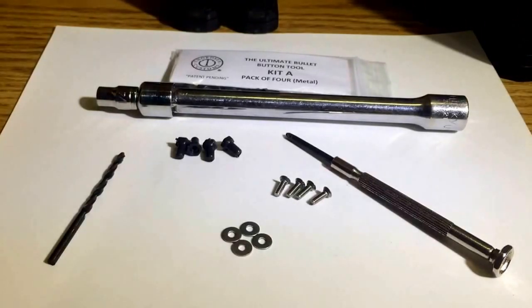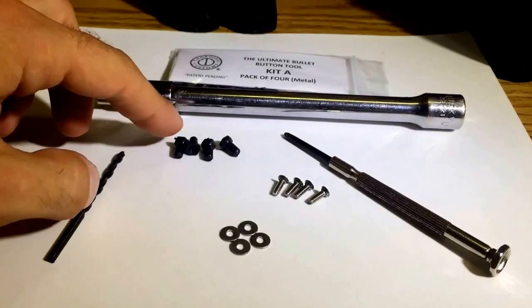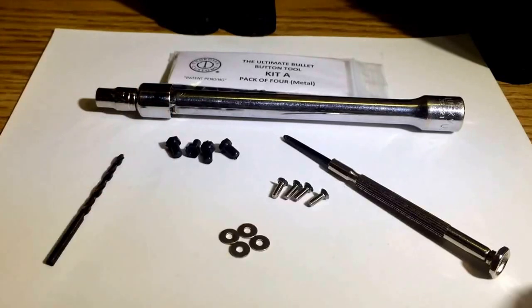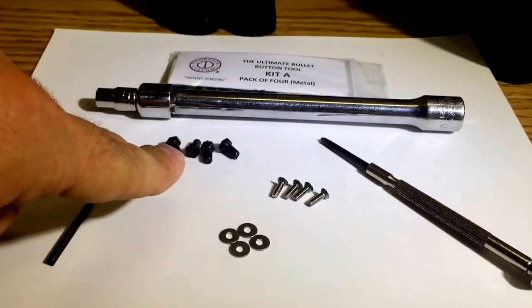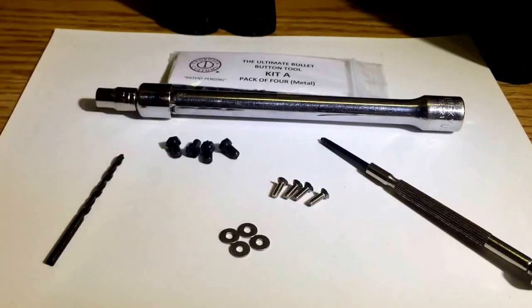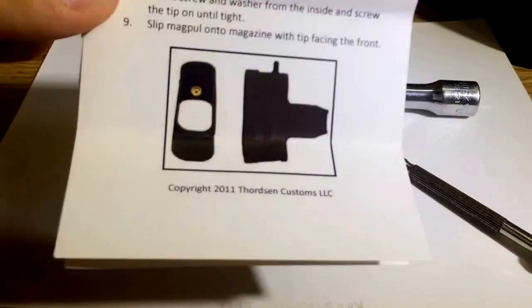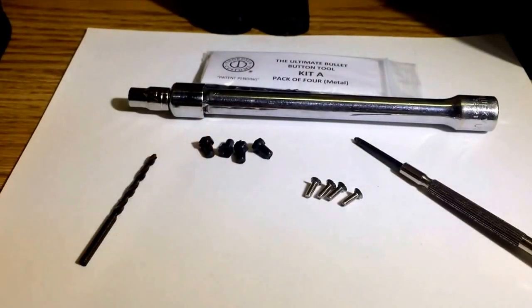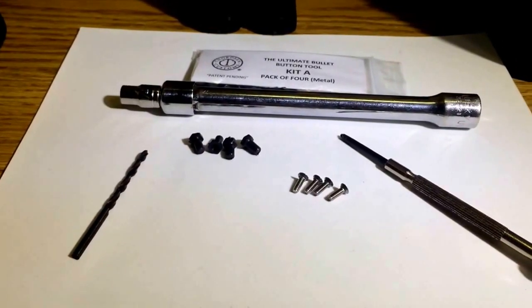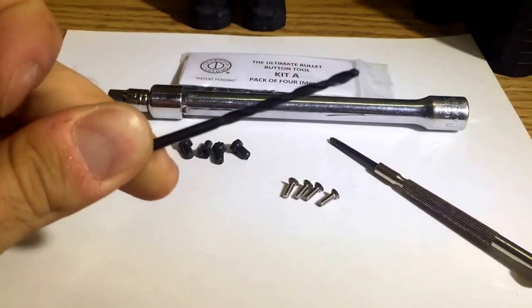The tools you'll need are a 1/8-inch drill bit — I did say 1/16th earlier, it's actually 1/8th, I'm sorry — a 1/4-inch socket just in case, and a little screwdriver. What the kit comes with are 4 plastic bullet buttons, the screws to attach them from the back, and a couple of washers which are only to be used if you're installing it on a Magpul. For my purposes, we will not be using them.